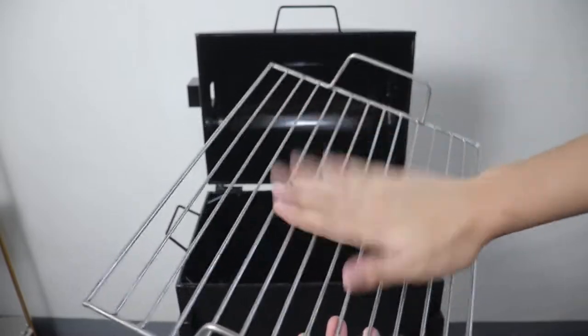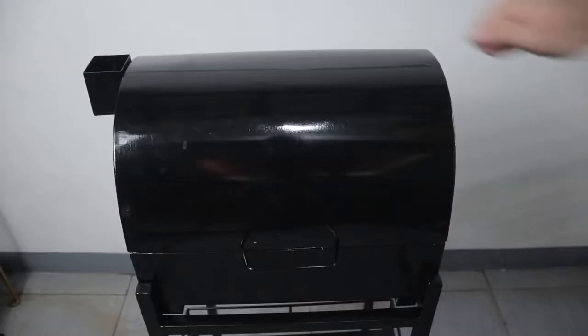Here at EJBits we have this thing called the sound test. I'll be tapping my hand on this grill.